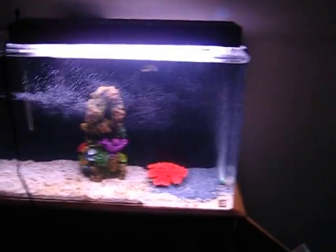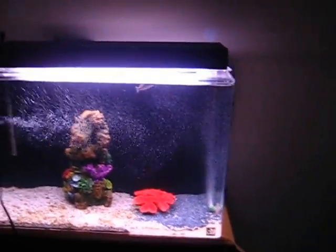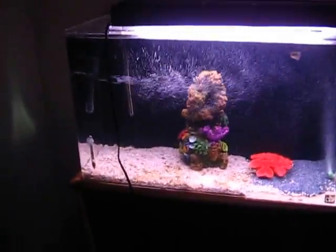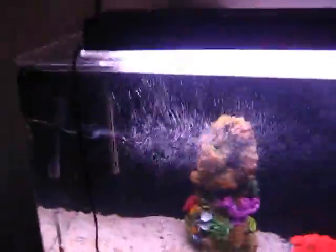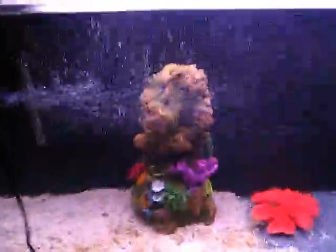Yo YouTube, doing like four or five videos in one day. This is the MaxiJet 600 powerhead mode on a 160-gallon tank. You can tell there's a whole lot of aeration going on in here — there's Bob doing his thing, mobbing around.